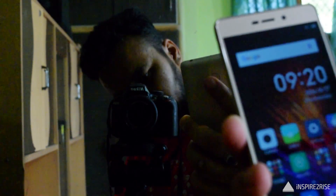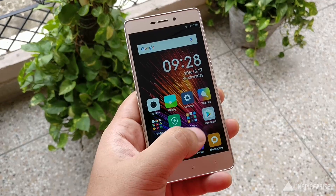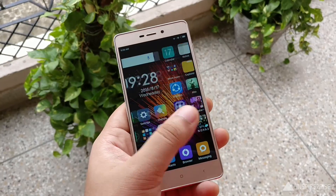On the back of this smartphone there is a fingerprint sensor which is almost as fast as the Redmi Note 3's fingerprint sensor. The overall build and design feels solid, with a metallic finish all over and smooth edges, making it a nicely built smartphone.